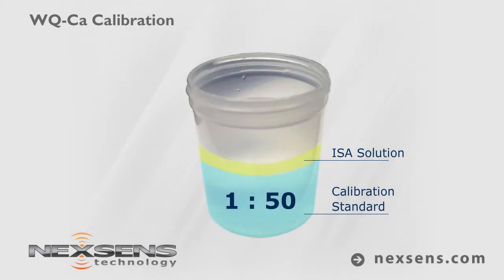For best results, use an ionic strength adjuster at a 1 to 50 ratio of ISA to calibration standard.